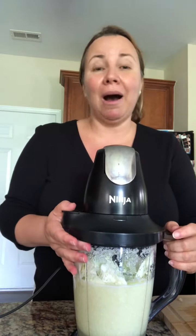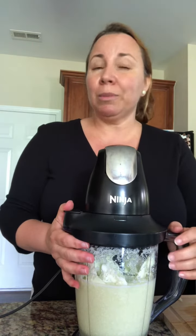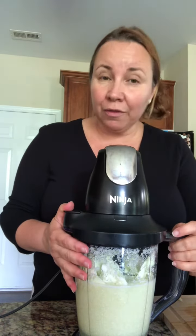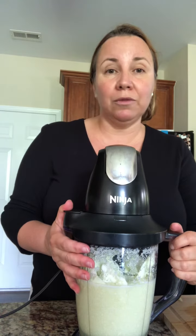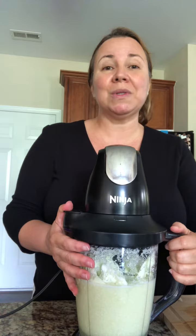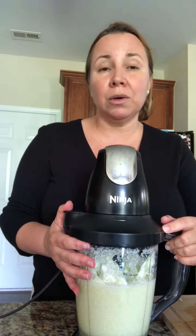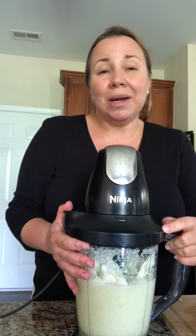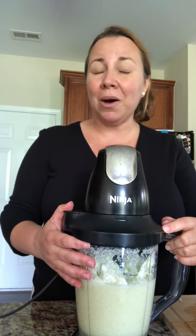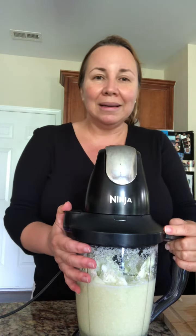Hello, I'm back to show you how to prepare cabbage juice. Cabbage juice is a very effective natural treatment for any digestive issues you're going through, and it's super effective for stomach ulcers. It's a great way to get well in a natural, safe way, and it's super cheap.